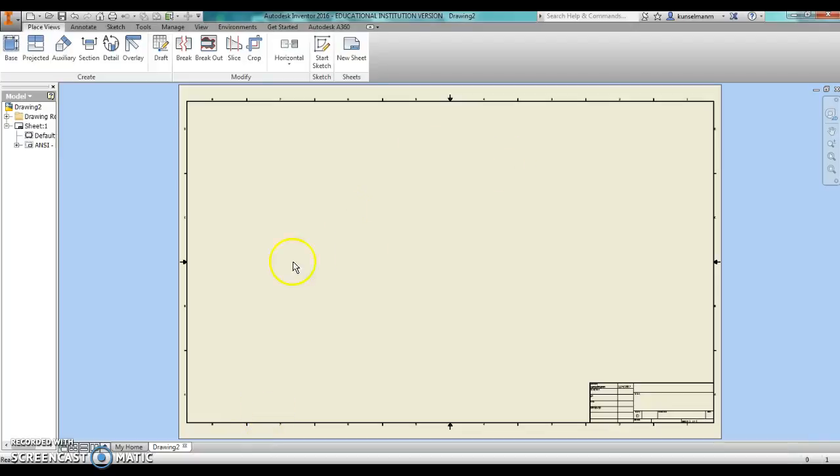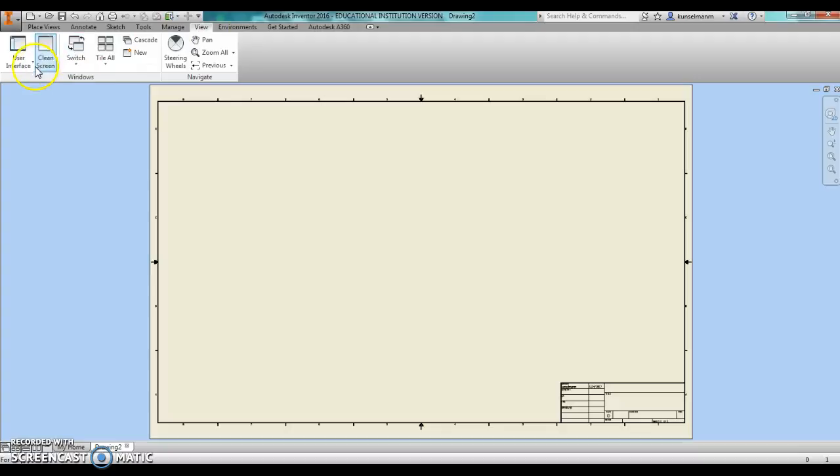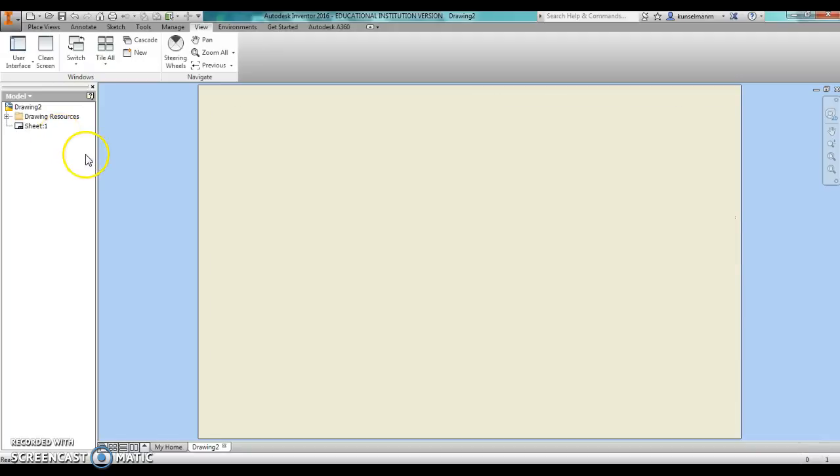First thing, I went in and made a new drawing. And since we're laser cutting, I don't want to have any of this border or title block. So I'm going to right click over here in the project browser. If for some reason you don't see that, you just go over to view. Right click and delete that as well.